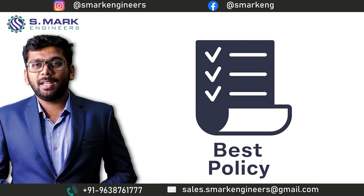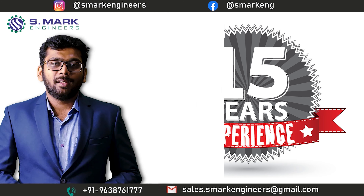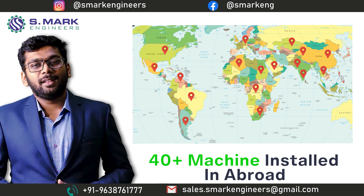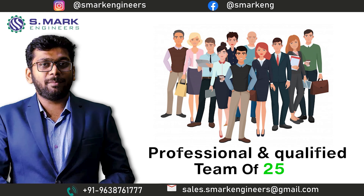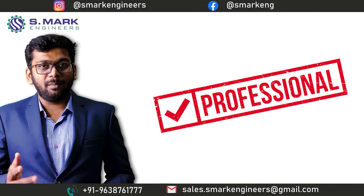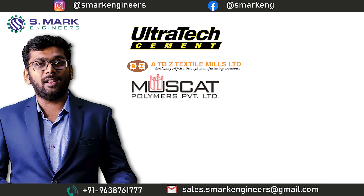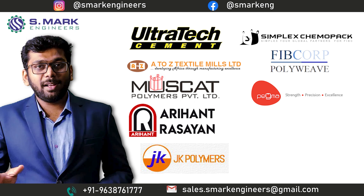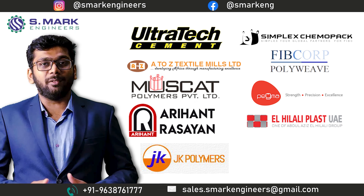By following these best business policies, we have been operating worldwide for the last 15 years. We have more than 600 happy customers in India and more than 40 customers abroad. All of this is possible because of our highly professional team of 25. Due to this professional image, we are in business with Ultratec Cement, A2Z Textile Mill, Muscat Polymer, Aryan Rasayan, JK Polymer, Simplex CamoPack, FibCorp, Pegma Resources Private Limited, L Hilary Polyplast in Dubai, and many packaging giants around the world.